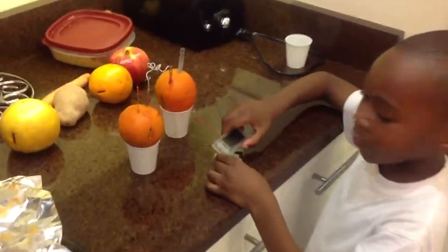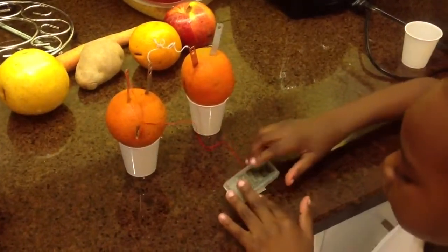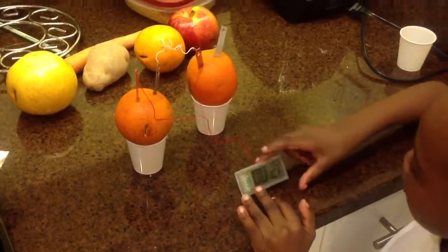And now that's how we make the copper. That's my project.